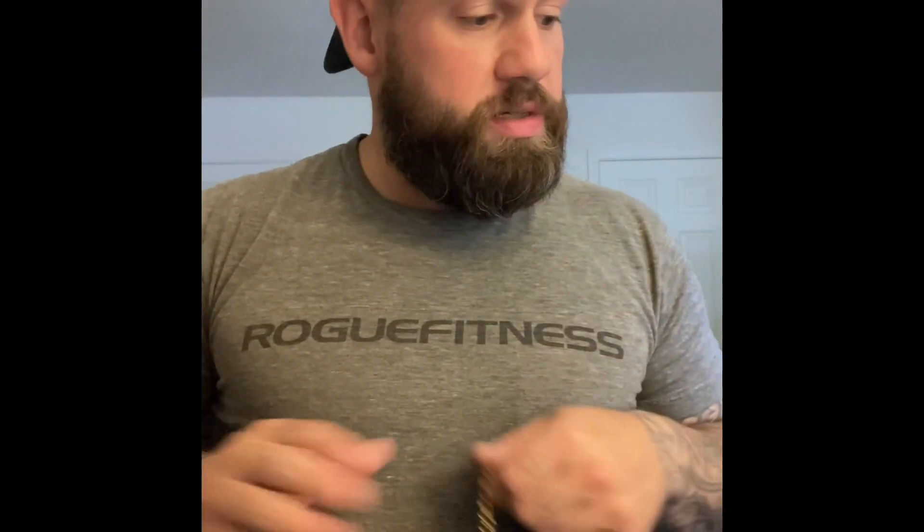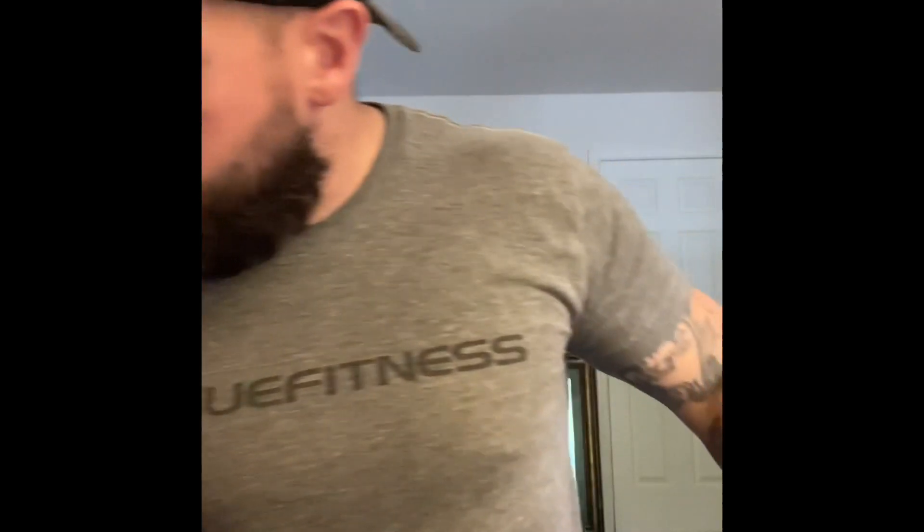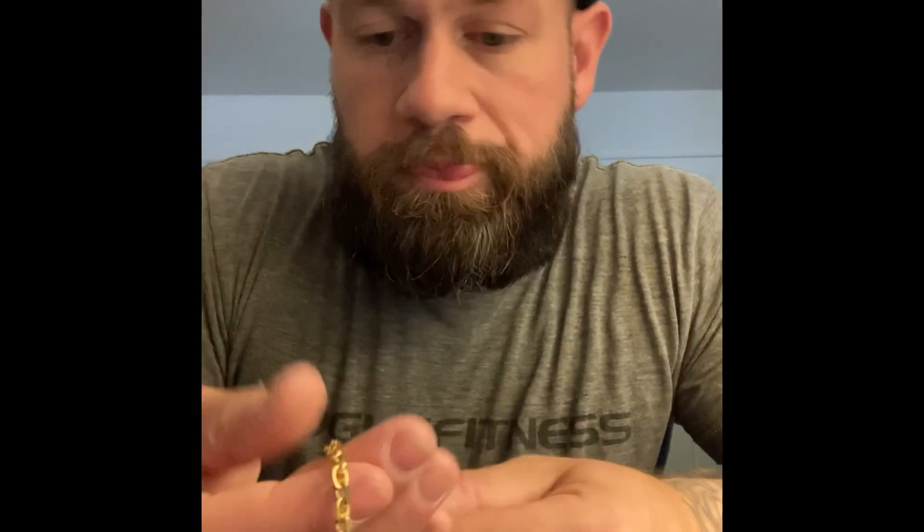Let's look at the length. I'm actually going to unclasp it to see how long it is. Yeah, exactly 26 inches. The cool thing about having 26 inches is that if I want to do a two-chain look — which I'm not a huge fan of — I can get something at 24 inches and it'll feel way more comfortable than having a 24 and then a 22.